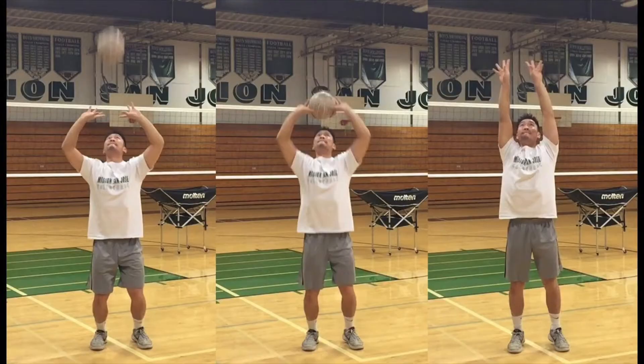The next picture is the correct way to set the ball. Notice how his elbows and knees are bent and his hands are in a triangle above his head. Next he contacts the ball with his fingertips and propels the ball upwards while extending his body and arms upward as well.